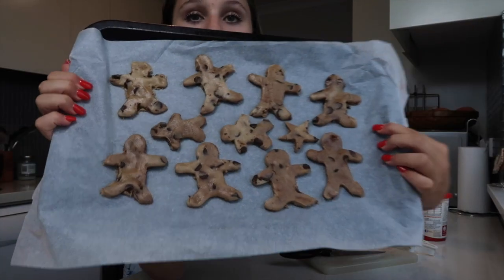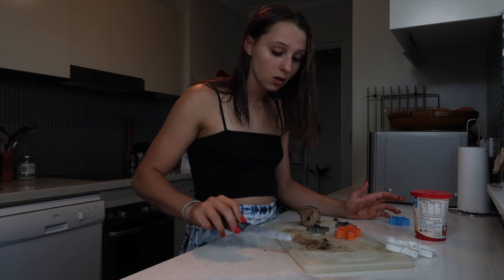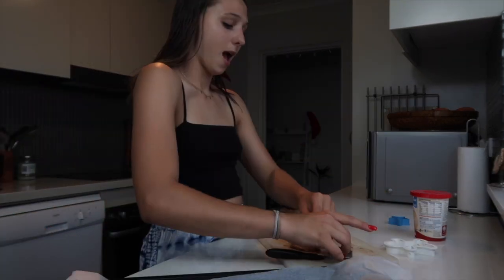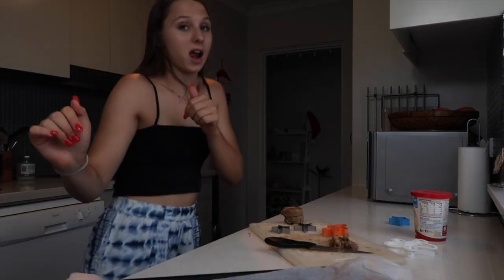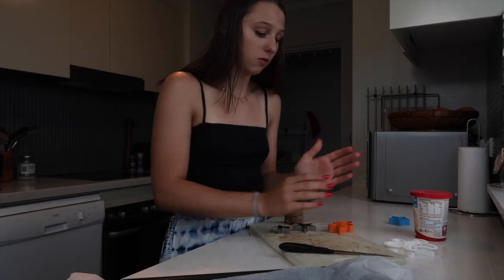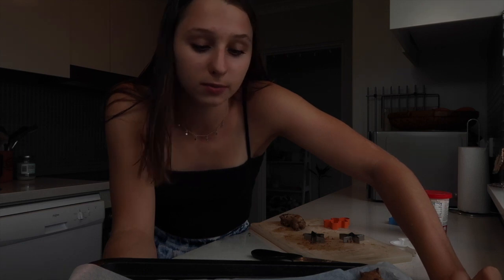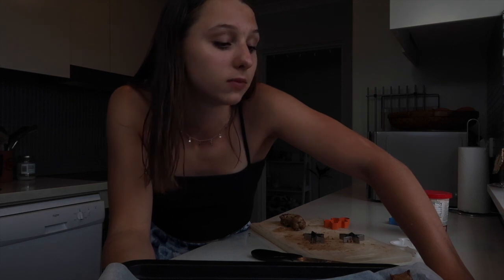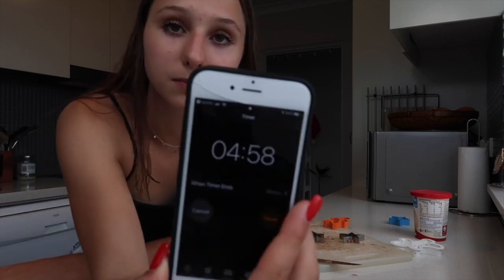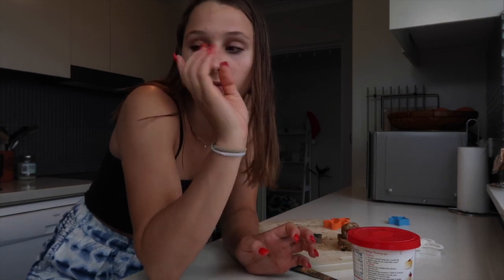So I filled up the tray of cookies — every gap has cookies — but I have heaps of leftover dough and I don't know what to do with it. I genuinely could not fit another cookie on this plate unless I wanted it to all become one big cookie. So I'm going to put them in the oven now, but I threw the packaging away again and I don't know how long they're meant to be in for. I'll put on a five-minute timer. Then I'm going to start making the icing — I'll be back once I've cleaned up.